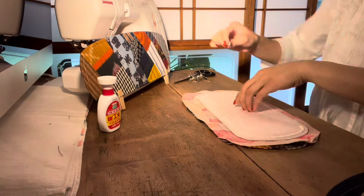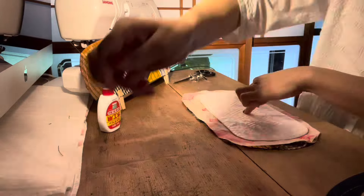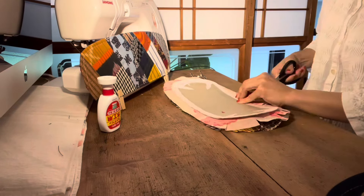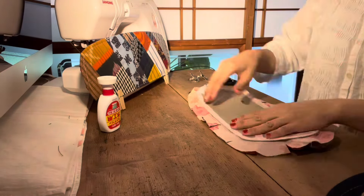Now I'm going to make a board with a wooden board, and then I'm going to make another board on top of it.